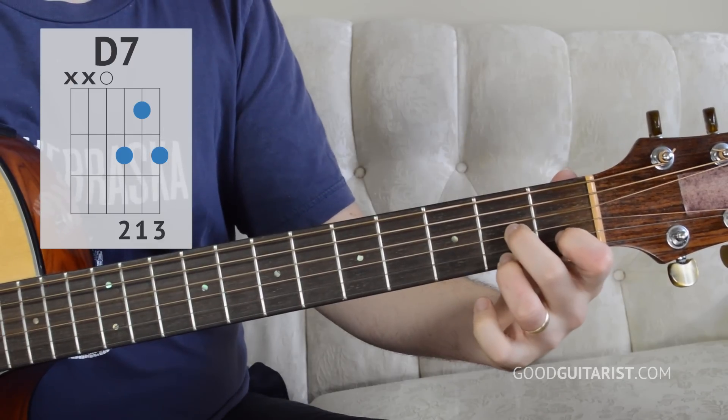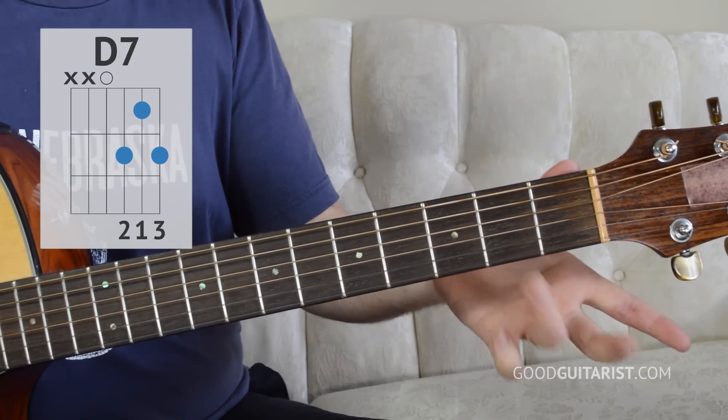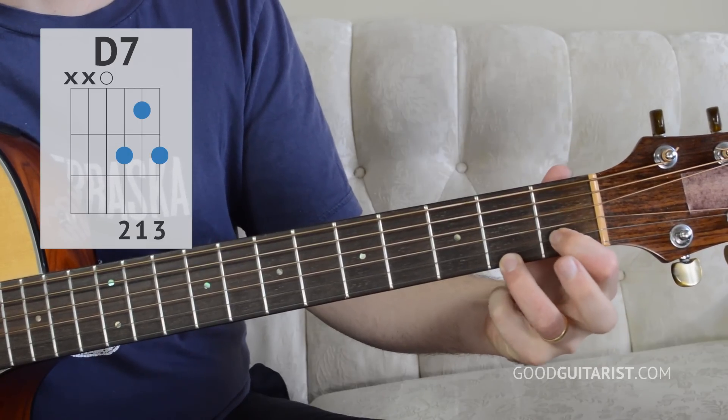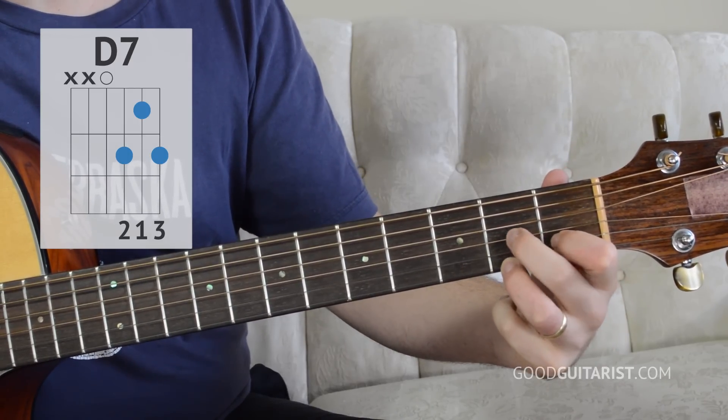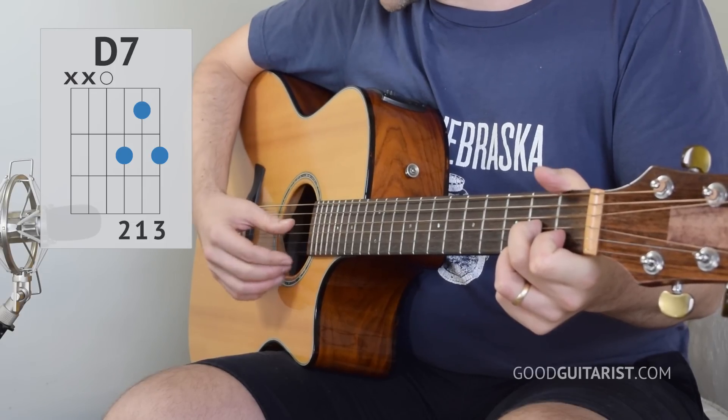All we have to learn now is the chorus, which is actually quite a bit simpler than the verse. We need one new chord shape, D7. To play that: second fret of the highest string with my ring finger, then my first finger on the first fret of the B string, then my middle finger on the second fret of the G string. I'm going to avoid these lower two strings and just strum the upper ones.